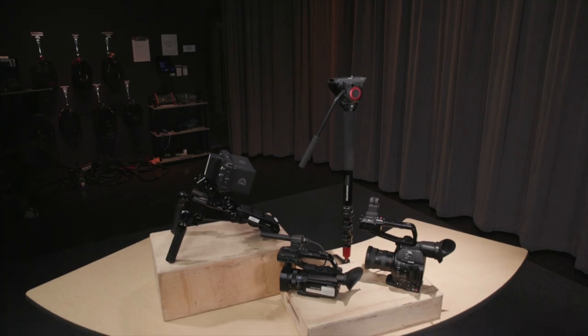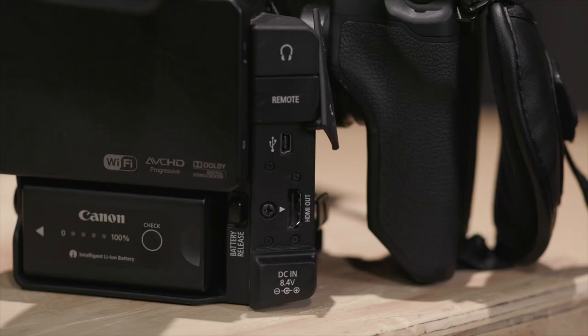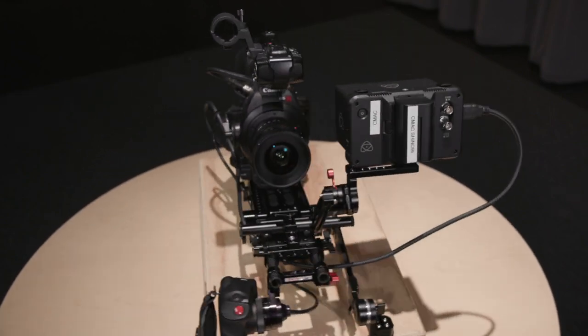The monopod and shoulder rig can be paired up with any of our camera bodies. All of our camera bodies have a full-size HDMI port to adapt to the Atomos monitor. If you decide on the Canon C100 Mark II for the shoulder rig, there will be some additional accessories that work great with that specific camera body.